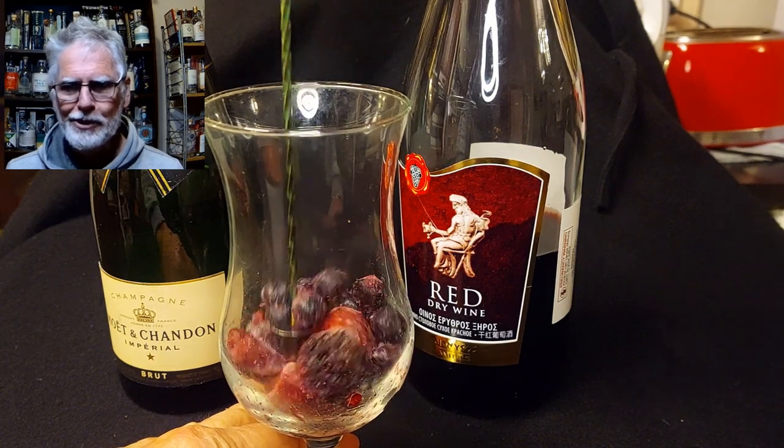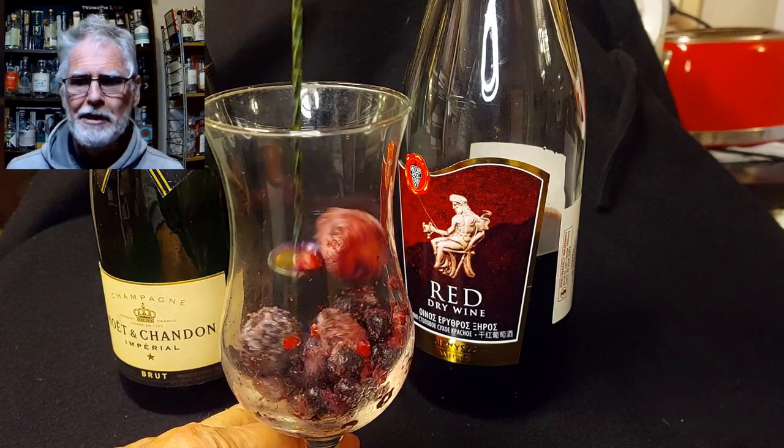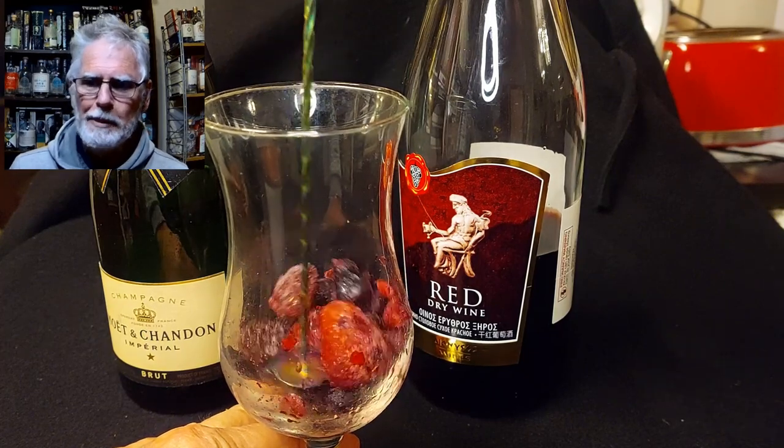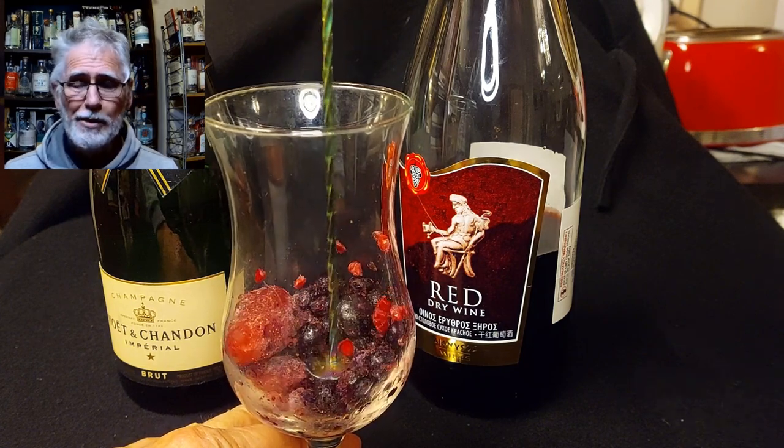I could not bring myself to throw away that Moët et Chandon Imperial, mainly because it was a gift from much-loved friends. But you may well be placed in that situation where you're gifted something that you're not particularly wild about, and you can't in all honesty tip it down the sink and say, oh, I loved it.